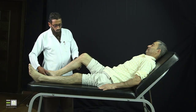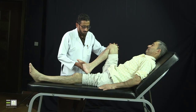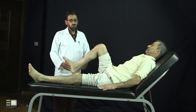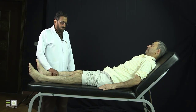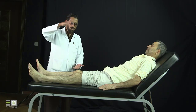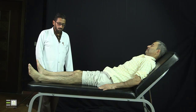For the menisci, you should do what we call the McMurray test. The McMurray test asks the patient to flex the knee to the maximum they can do, then perform rotation — one time lateral rotation and one time medial rotation — to stress the horns of the menisci and induce pain. Then do it on the other side in the same way. The Apley test, which is the other test for the menisci, asks the patient to be in the prone position with 90 degrees of flexion, then push the foot and rotate one time medially and one time laterally to induce tenderness and pain of the menisci.